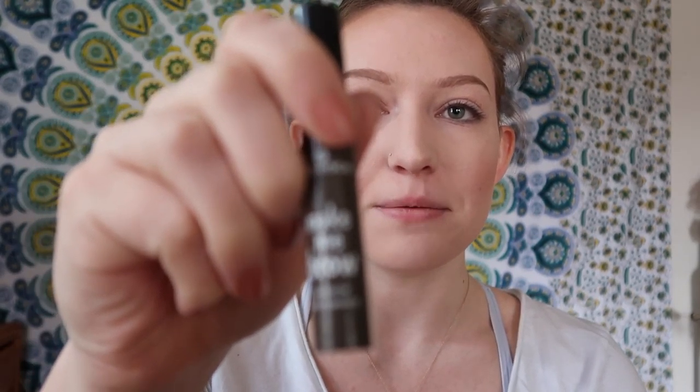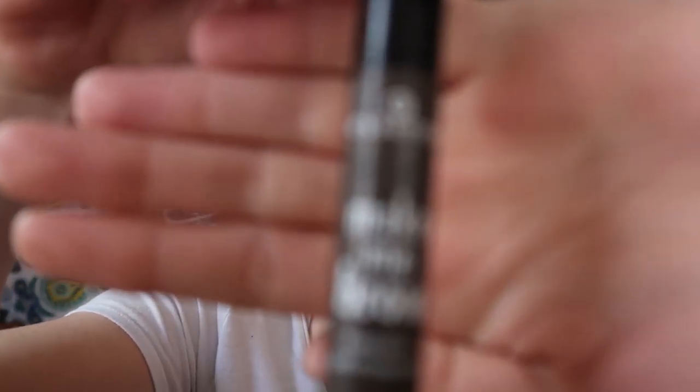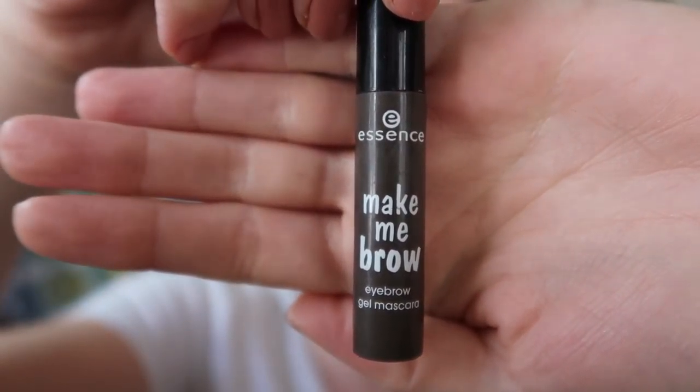So I filled in my brows and now I'm just going to go over them with a brow gel. I'm using the Essence Make Me Brow — it's a tinted brow gel, so it's going to give the hairs a little bit of color and also set everything in place. This is in the shade Brownie Brows. This isn't my favorite brow gel of all time, but for $3 it is amazing. You do want to be careful about any clumps — make sure you wipe off the tip of the brush when you're pulling it out of the tube, because you might get too much and end up with a big brown clump in the middle of your brow. If that happens, go back in with the little brush on the end of your brow product and brush it out.